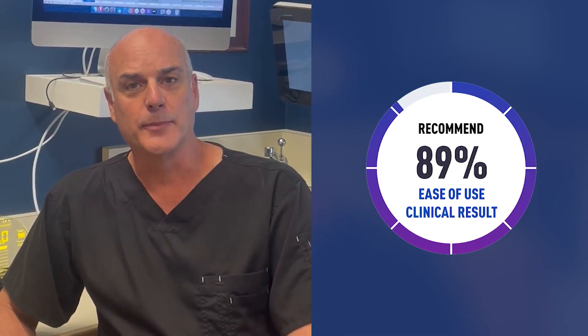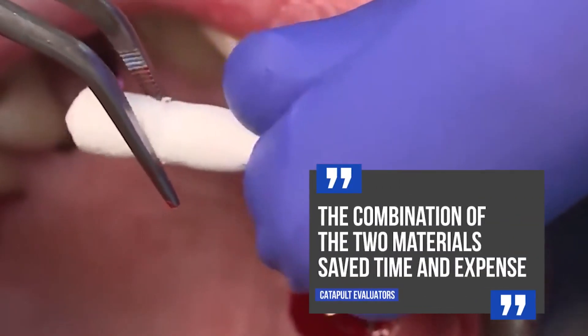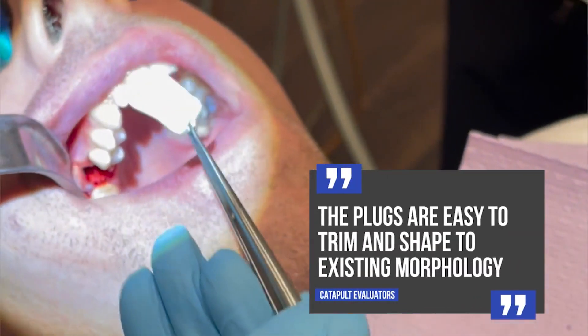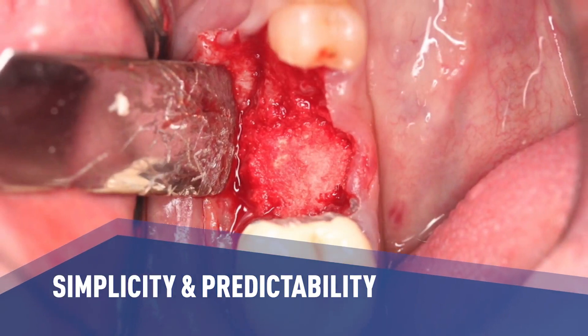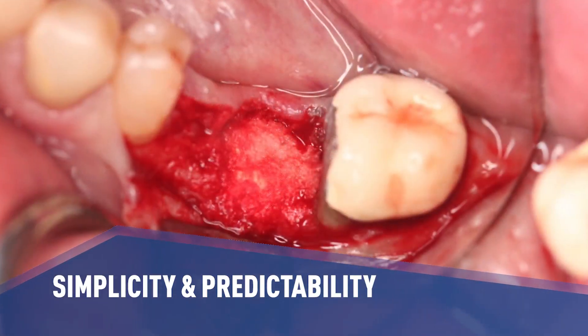Catapult evaluators like the combination of the two materials, which saves time and expense when socket grafting. Evaluators also like that the plugs are easy to trim and shape to the existing morphology. I found that Osteogen Plugs work better than other grafting solutions because of the simplicity of their placement and predictability of the results.